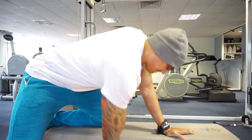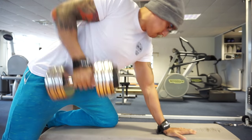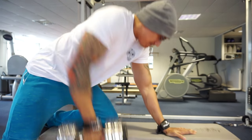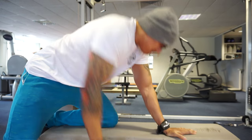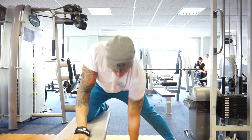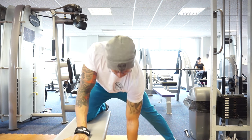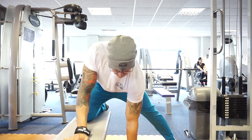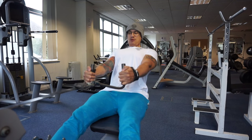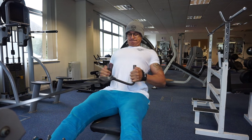Then we are moving on to the dumbbell lat pullover. I actually do dead stops on these, where basically you let the dumbbell rest on the floor every time you do the rep, as you can see. I do find this resetting gives me more power when exploding up. We're on to three sets of them.